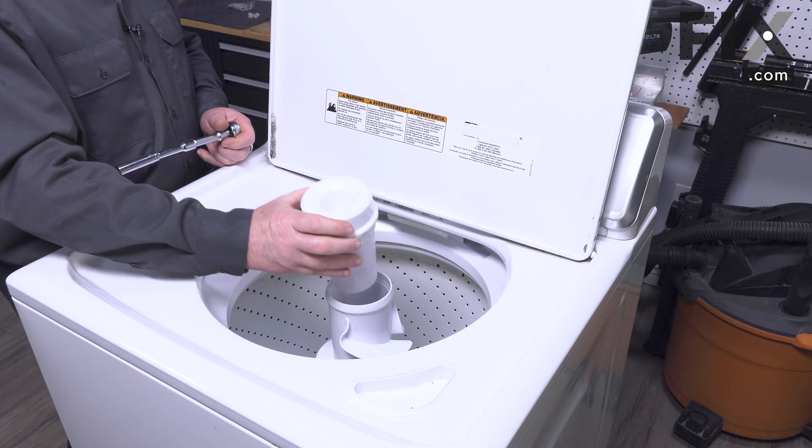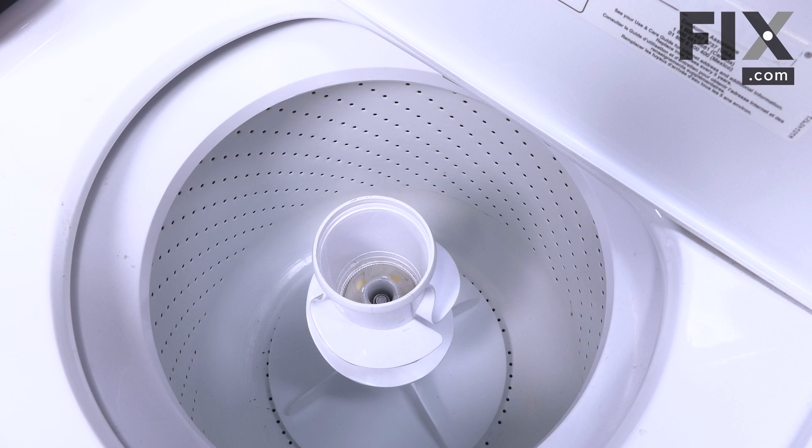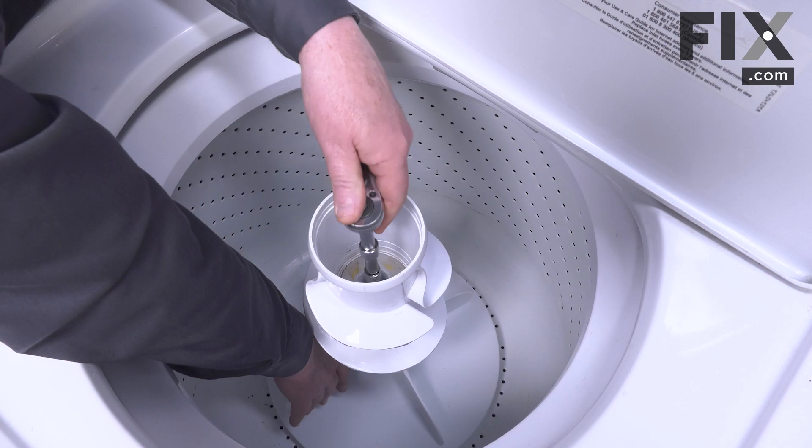Open the lid, remove the fabric dispenser, then remove the cap that's down inside covering the agitator nut by reaching in and pulling up with your fingers. Set the cap to one side, then use a ratchet wrench and a 17/16 socket.